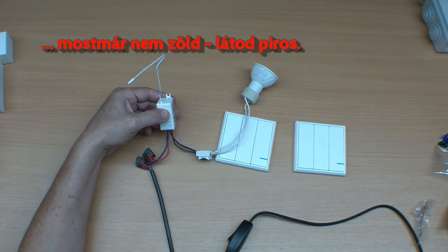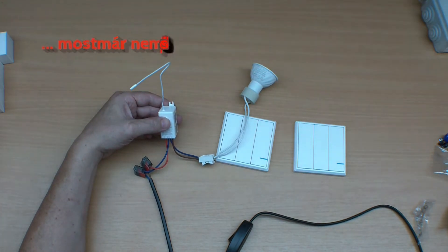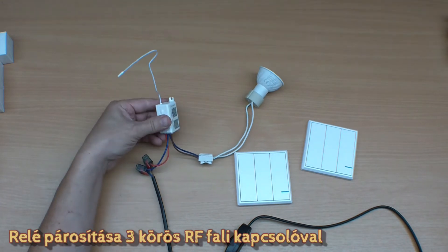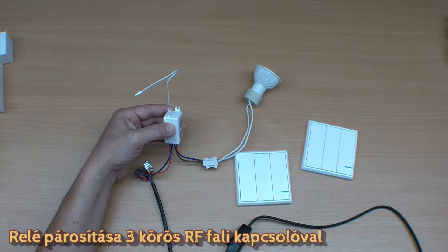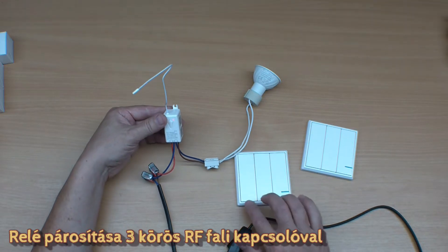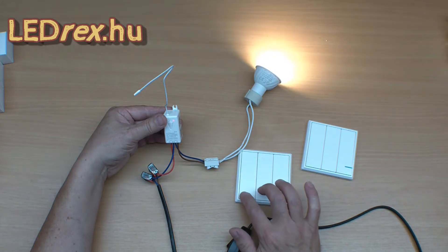Most már helyes, tehát gomb nyomásra felkapcsol, lekapcsol, tehát egy, kettő, villog, megnyomjuk, kapcsol, szuper, tehát működik, párosítás sikerült. (Now it's correct, so on button press it turns on, turns off, one, two, flashing, we press it, switches, super, so it works, pairing successful.)